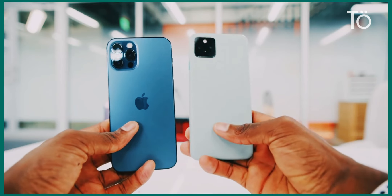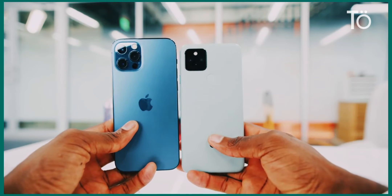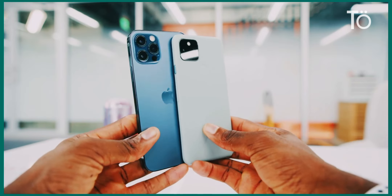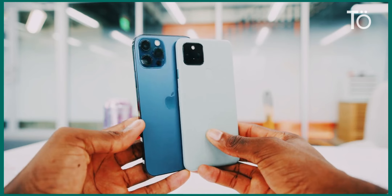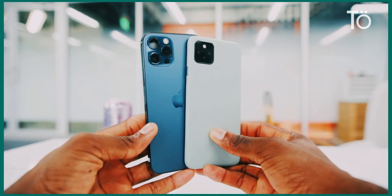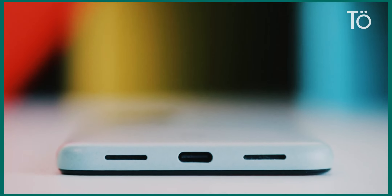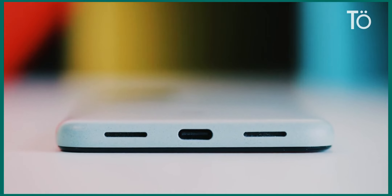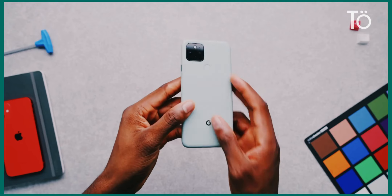The phone is small. It's a six-inch edge-to-edge display, but it's small — smaller than the iPhone 12, smaller than a lot of other flagships — and I think a lot of people appreciate that. As for the green color, all this green stuff coming out lately, green's not really my color. I would probably go with the black, or go big-brain status.